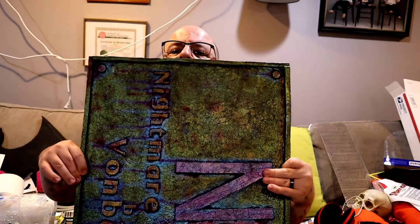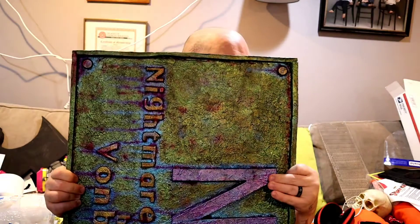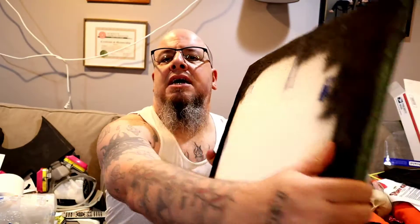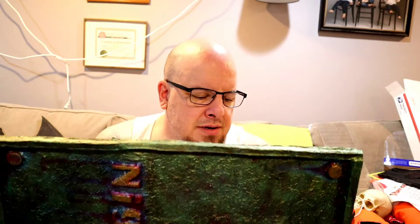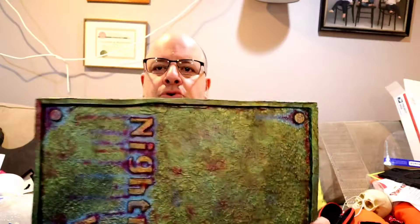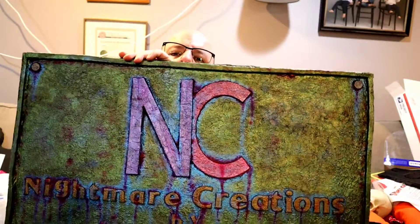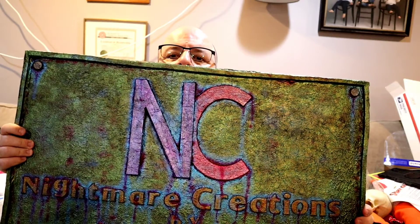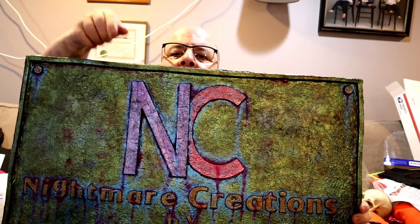From there, the whole thing was painted in acrylic black — the back still has some of that on there that you can see, but once it's hanging on the wall you won't see it. I painted the whole thing black after doing multiple layers of Mod Podge and toilet paper. Then from there, I took and painted the individual letters.